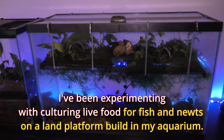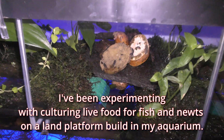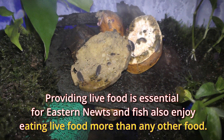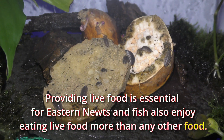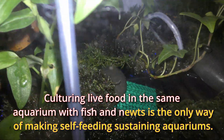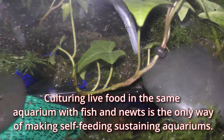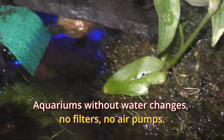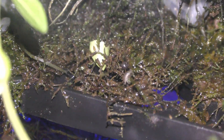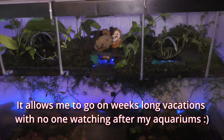I've been experimenting with culturing live food for fish and newts on a land platform built in my aquarium. Providing live food is essential for eastern newts, and fish also enjoy eating live food more than any other food. Culturing live food in the same aquarium with fish and newts is the only way of making self-sustaining aquariums — aquariums without water changes, no filters, no air pumps. It allows me to go on weeks-long vacations with no one watching after my aquariums.